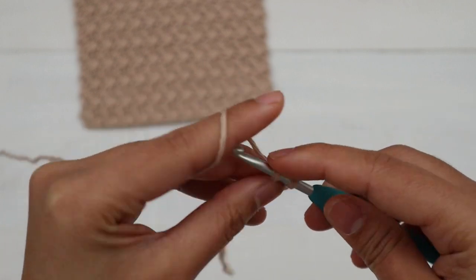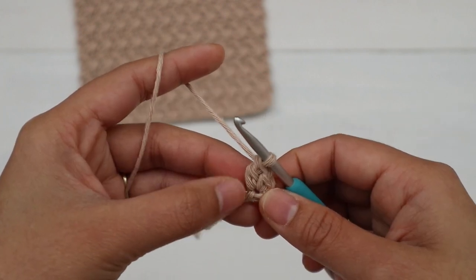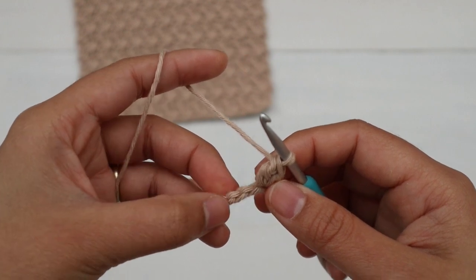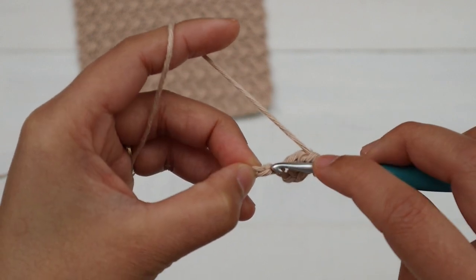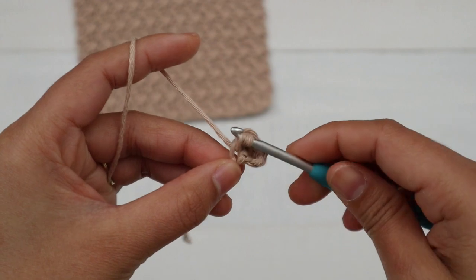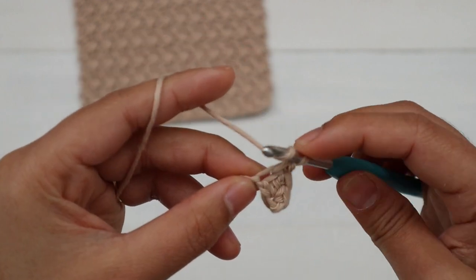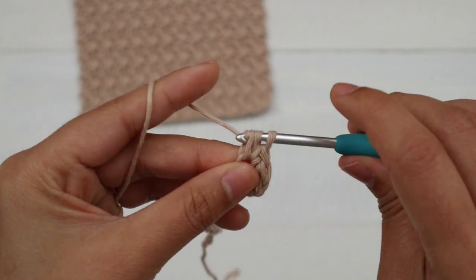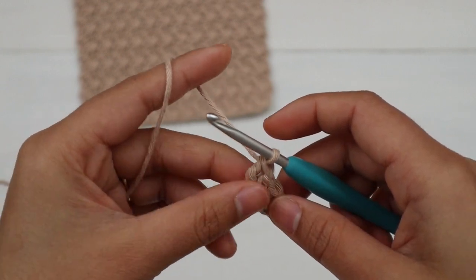Yarn over, pull through two loops, yarn over, pull through two loops — that is a double crochet. Next, skip the next chain, then into the next chain make one single crochet and one double crochet. Repeat this pattern — skip one chain, work a SC and DC into the next — until you have two chains left.